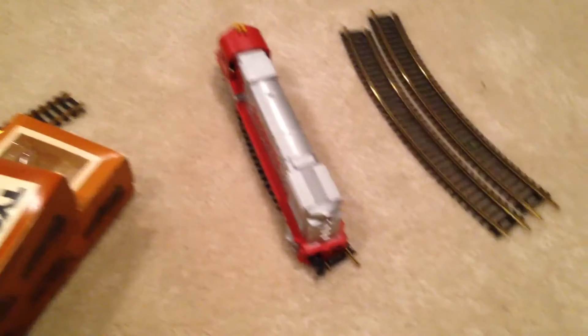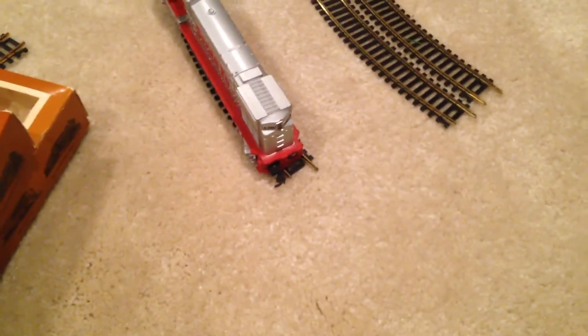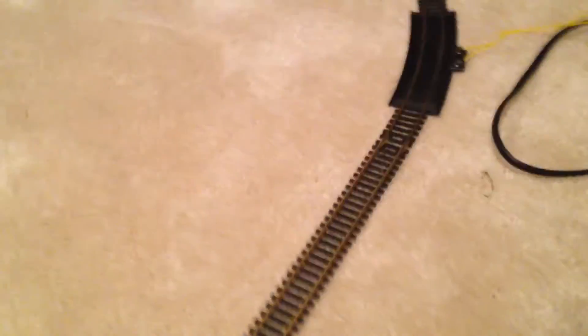I really don't feel like showing you the F unit, because it takes a while to get on the rails and everything, since each individual axle is separated from the shell. So it takes a while to get on the track. But that's Episode 1 of Model Train Mondays.